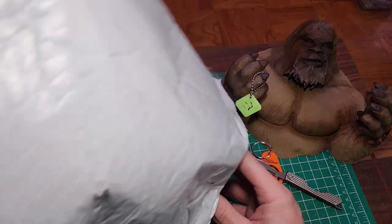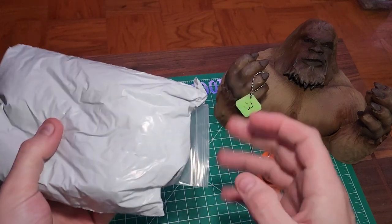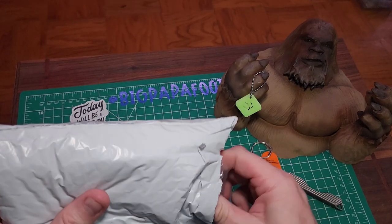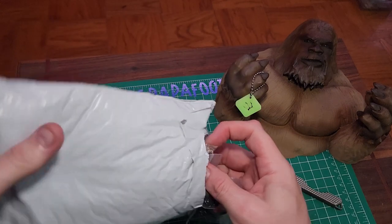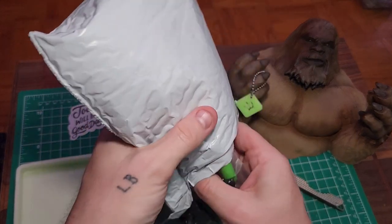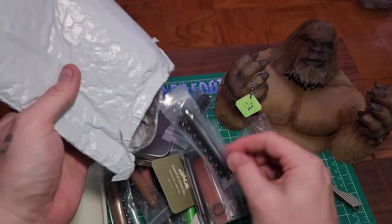Let's just dump all of this out. I'm not sure on everything they sent me. I was laughing because when I was talking with Mike and Vanessa and some of the other people at County Comm, I said I'd love to be surprised. Oh, there's another flashlight — you guys know that I love flashlights, and you know that I love knives.